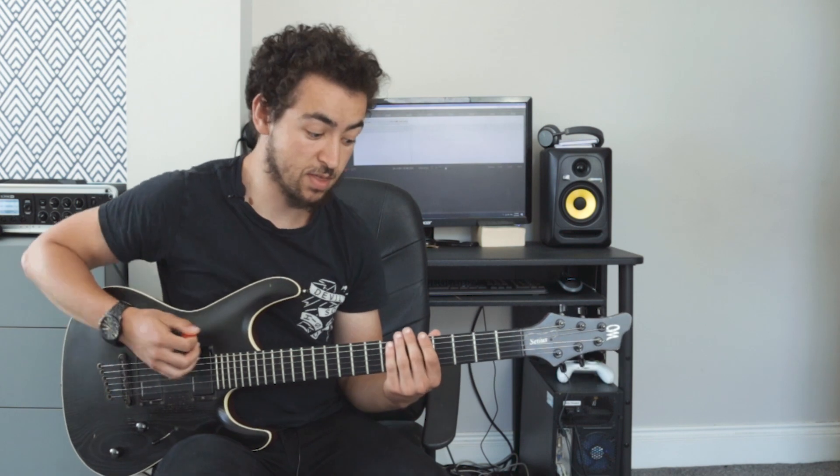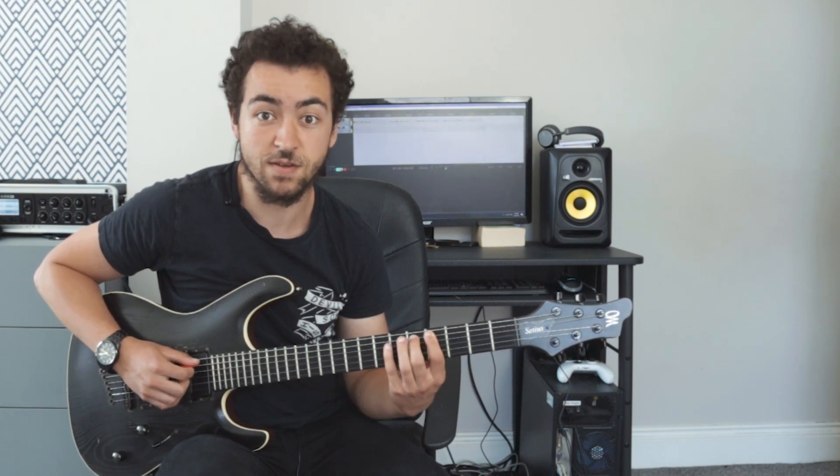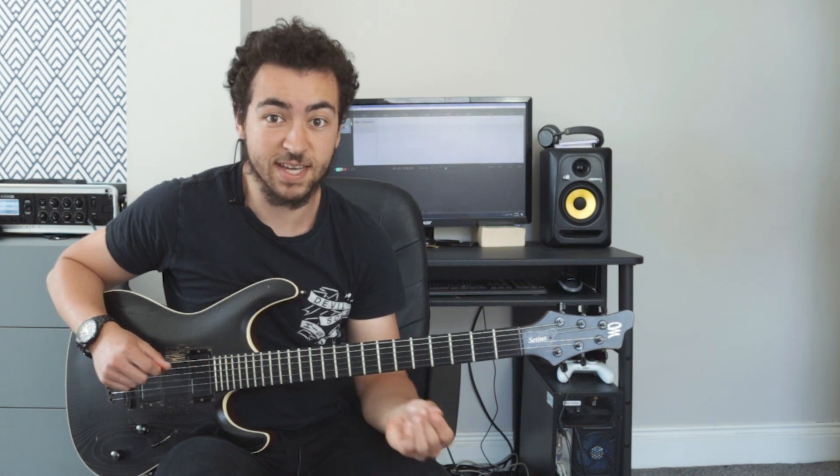In today's video I'm going to be using the Nashville number system, which basically assigns a number to each note in a scale. So for example in the A major scale, which is what we're going to be using today, the first note is assigned the number one, second note is assigned number two, then three, four, five, six and seven, and each one of those numbers is a particular chord.